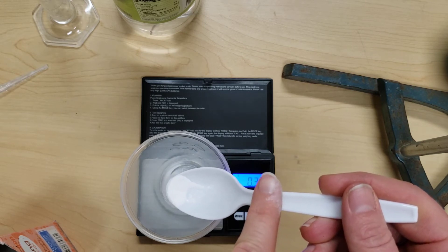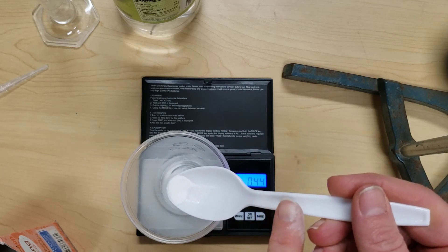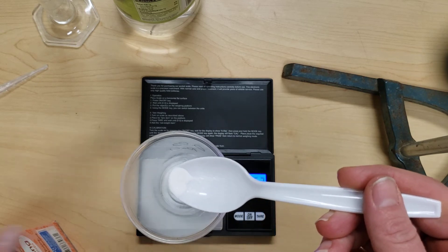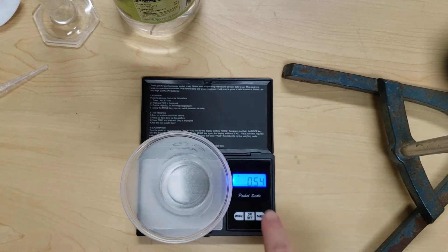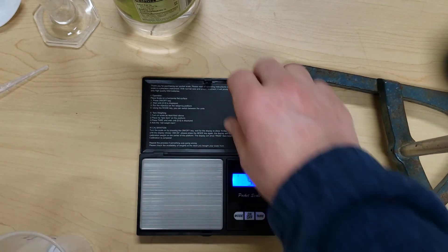As you're adding the baking soda, if any of it gets onto the sides of the container, make sure to rinse it down so it can react with the vinegar. Once you have an amount — you don't have to have exactly 0.5 grams — you do want to record the mass accurately. Record your mass, and then move the balance out of the way.